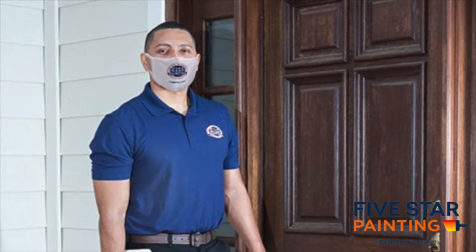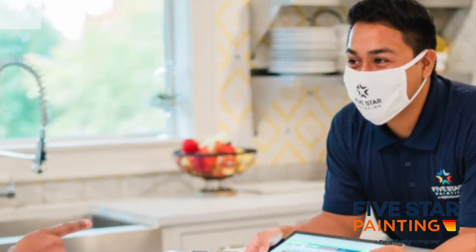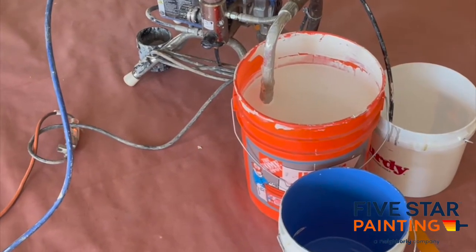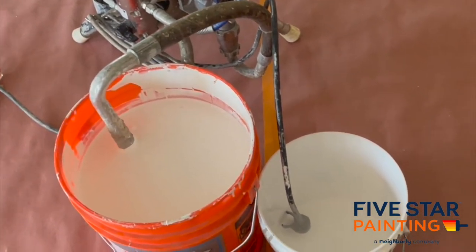Once we have all of our pre-qualification out of the way and we have our opening questions and a full understanding and assessment of what the customer's expectation is going to be, then we need to get into the nuts and bolts. We can start talking color scheme, whether or not it's going to be a refresh paint, or if this is more of a custom job.